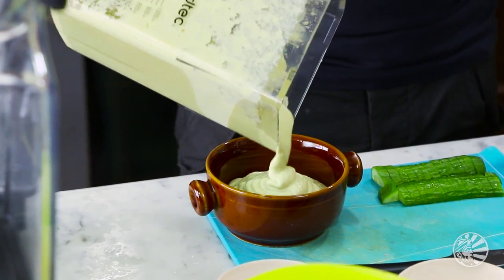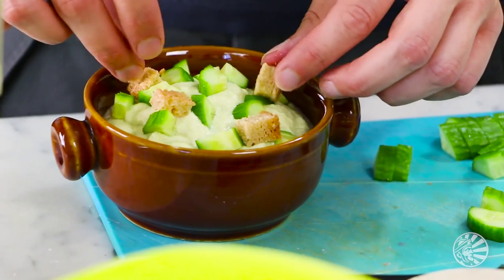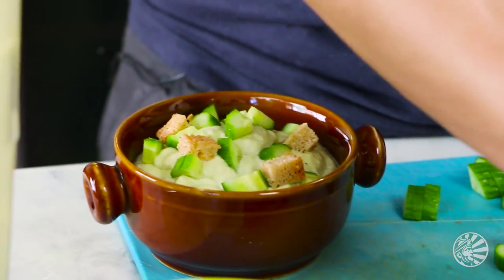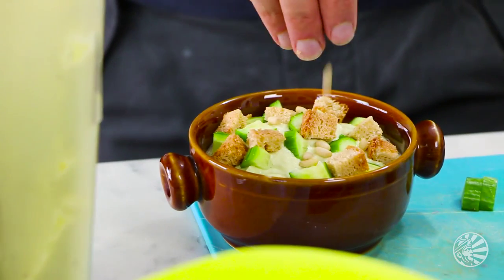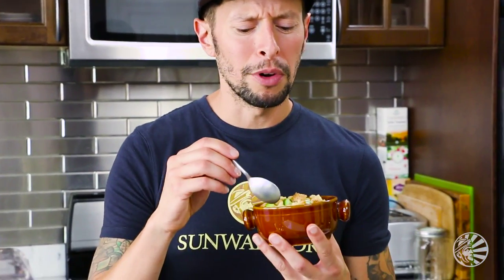How I love to plate my white gazpacho is with a little bit of additional diced Persian cucumber, some gluten-free croutons, and a little sprinkle of pine nuts on top. Here we have our white gazpacho. Let's taste the final version — it makes me shimmy! It makes me wish I had shoulder pads.